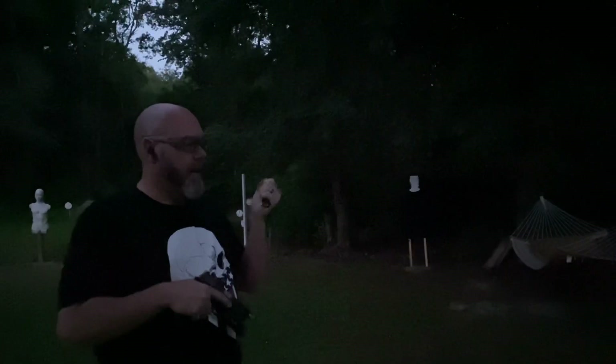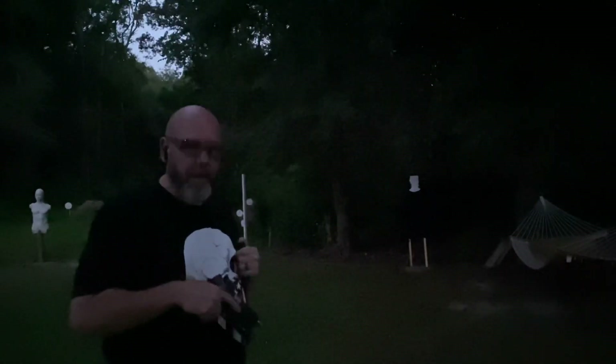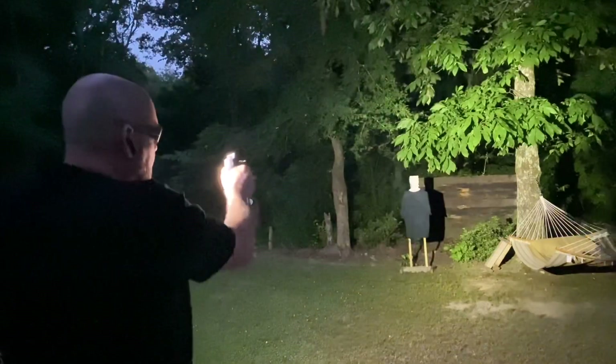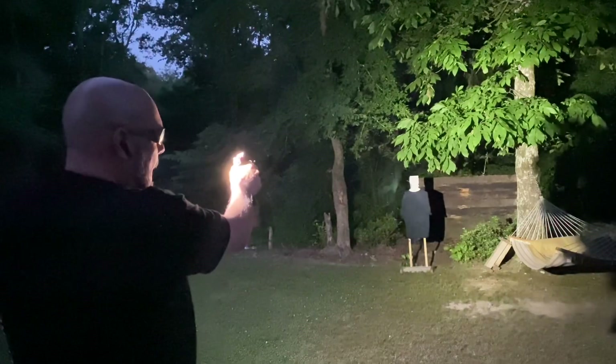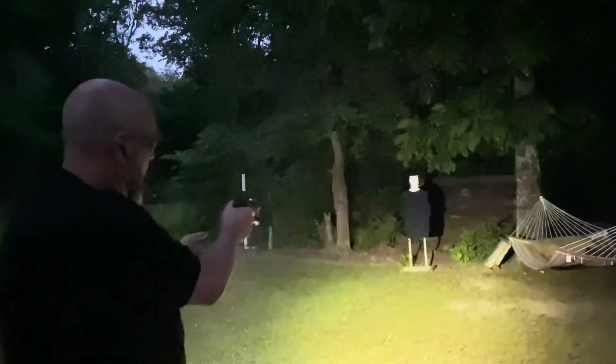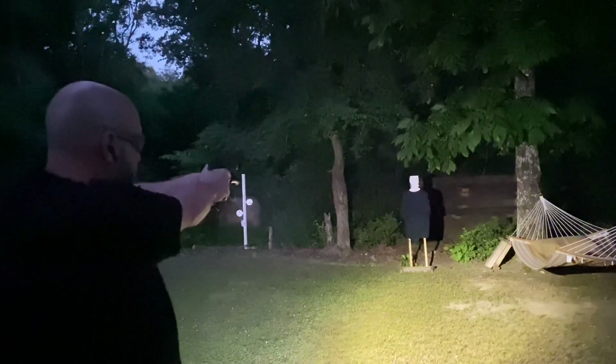Normally I would index the light near my cheek, but the problem is when you index near your cheek, the light washes out the glass of your red dot. So I've got to train to either come up and press out like this, something along the side of my hand, or click it on and put it between my fingers — which is an extra step of course.